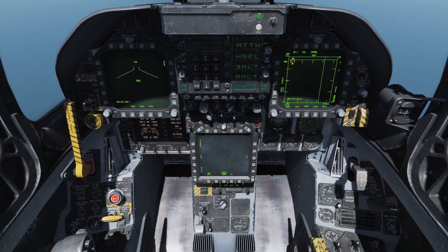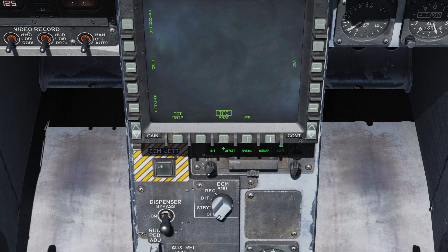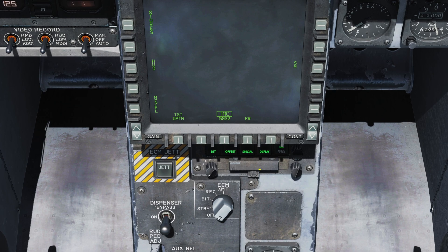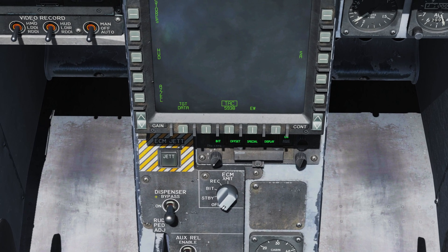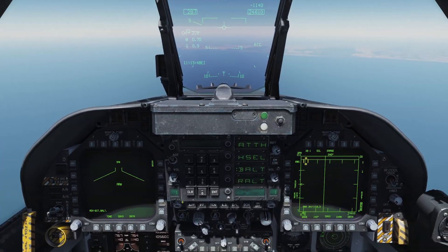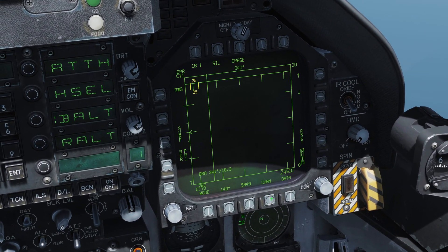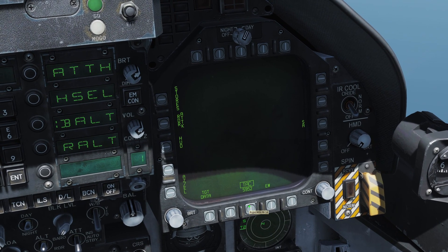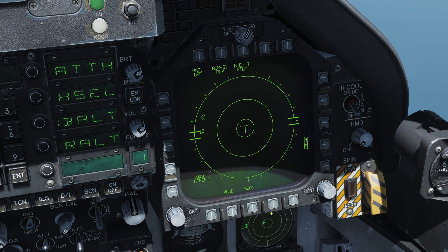First we need to look below our AMPCD and make sure our electronic warfare system is powered on — it is, and normally it will be turned on as part of the startup procedure. We also want to make sure our dispenser switch is in the on position, which is the center. We'll come back to bypass in a minute. Let's go to our right side DDI and from the TAC page click on EW to bring up our EW page.